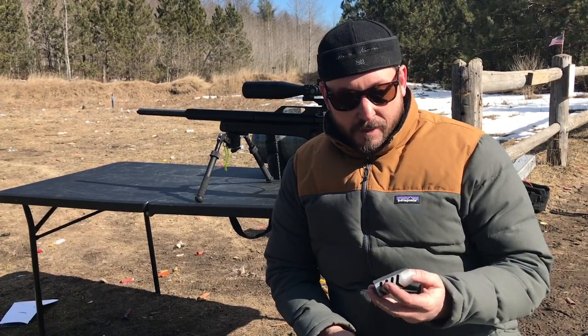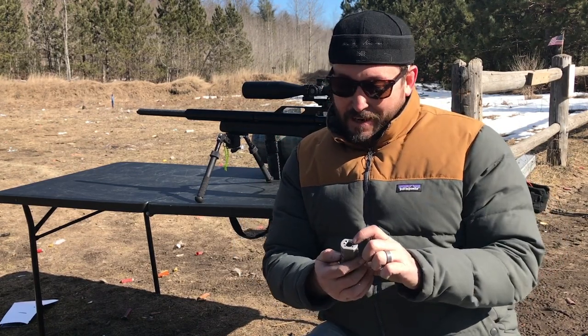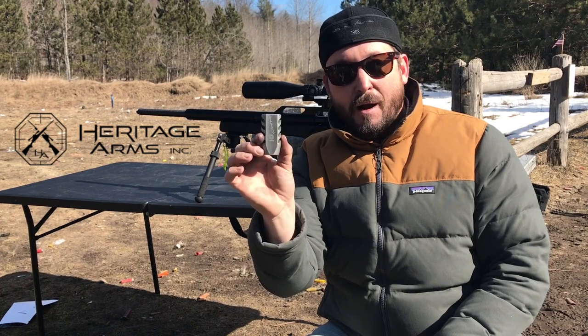Hey everybody, Chris with Up North Air Gunner. Today I'm actually going to be doing a little bit of some scientific research. I've seen a lot of conversation about muzzle brakes for air rifles, and I've got here the Heritage Arms muzzle brake — this is their Victory Turbine version.